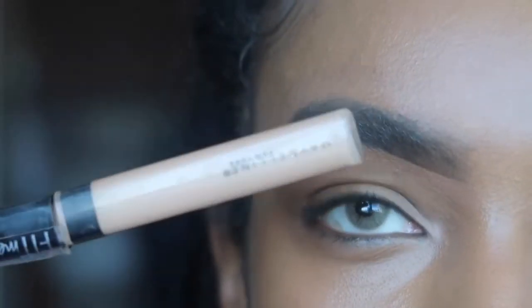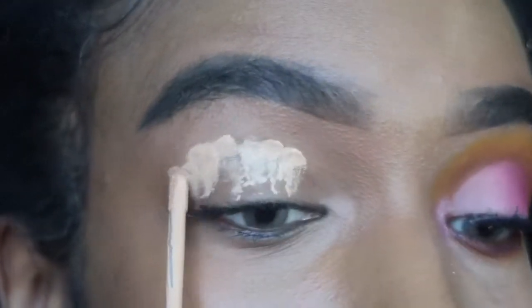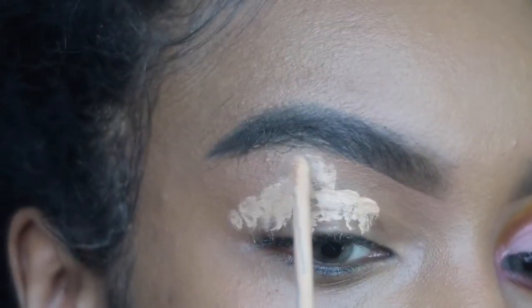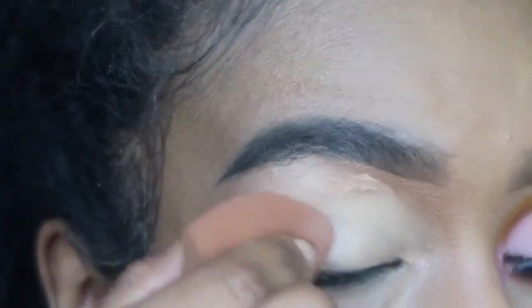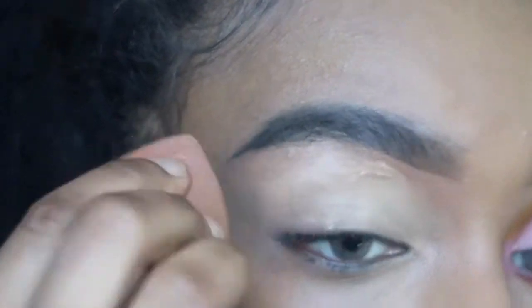If you guys are interested in knowing how I did this look, keep on watching! By now you should know the drill — I'm going in with my Maybelline concealer in shade 25 Medium, and I'm going to prime my eyelids using the Real Techniques beauty blender and blend it all out.